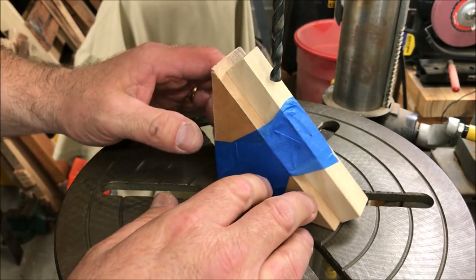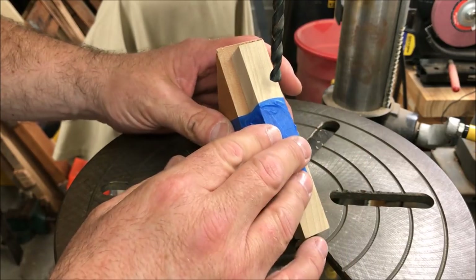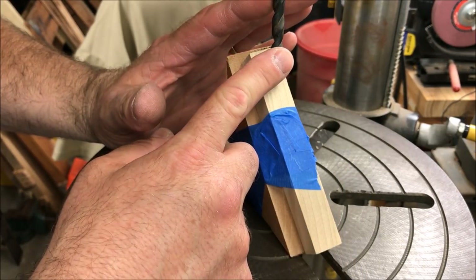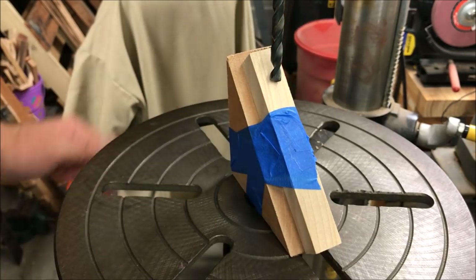To make this blank I just grabbed a scrap piece of wood and cut it to a 45 degree angle. I'm using a little painters tape to kind of hold my blank steady because it does want to move as you drill it. I've got a 19/64th inch bit chucked up in my drill press — that is the exact diameter of the colored pencils I'll be using.